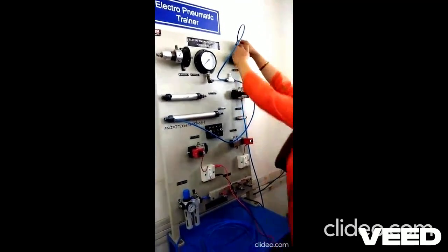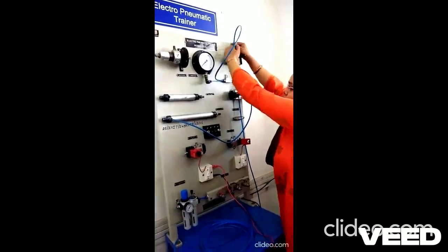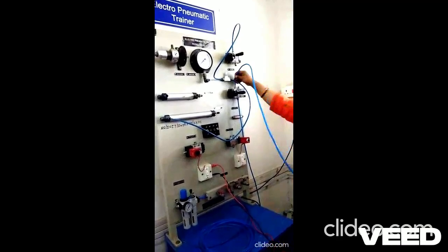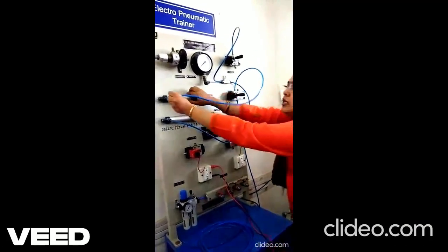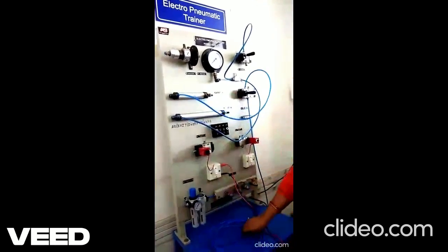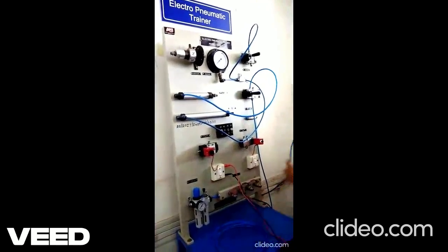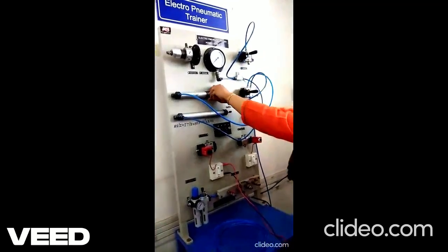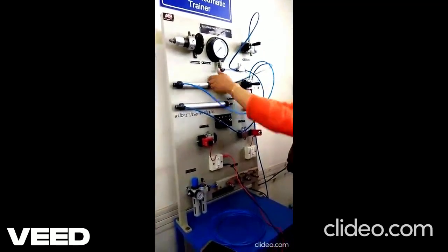One output of the valve to the input 1 of the cylinder, and another output of the valve to input 2 of the cylinder. It can come out and go back.